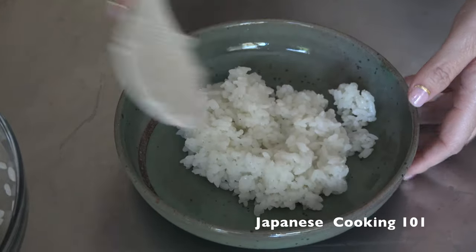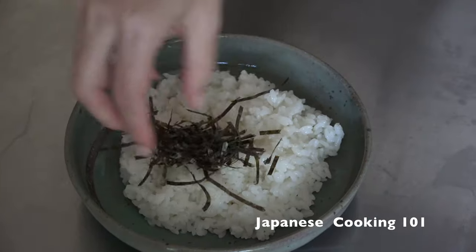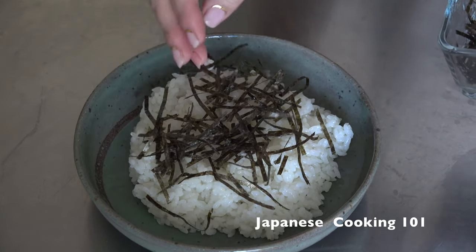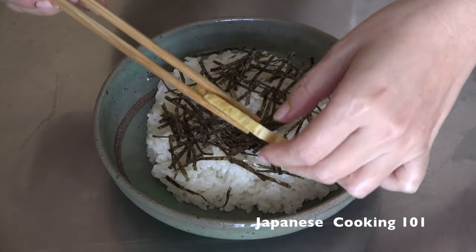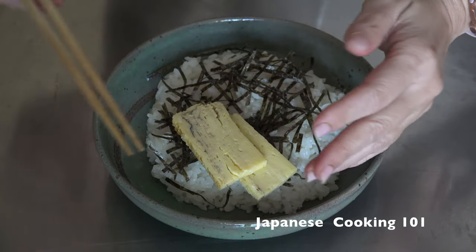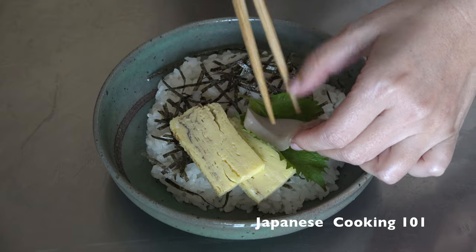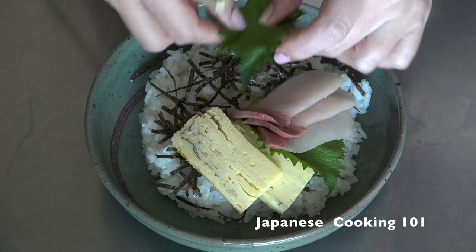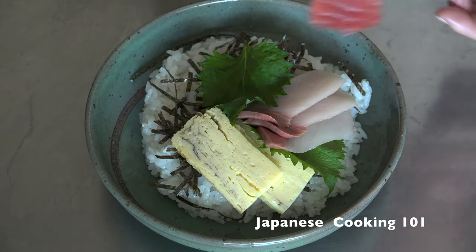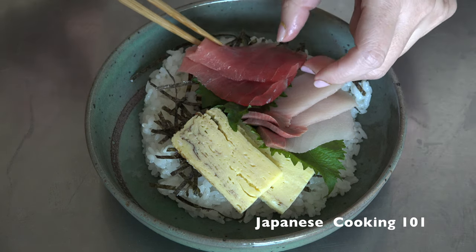Finally we are going to assemble. Place the sushi rice flat on a plate or in a bowl, and add the shredded nori seaweed on the rice. Top with everything we prepared, in no particular order but typically in groups, using shiso leaves and cucumber slices as dividers between toppings. Shiso has a refreshing flavor that goes really well with sashimi, and it also adds contrasting color.